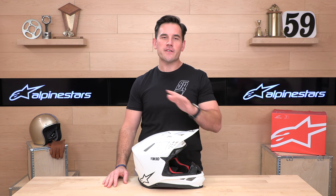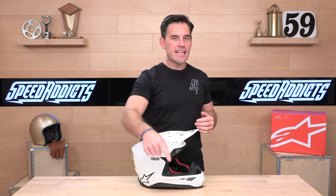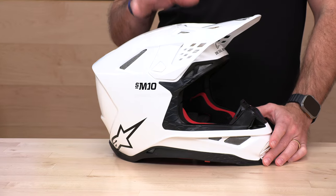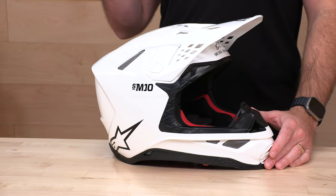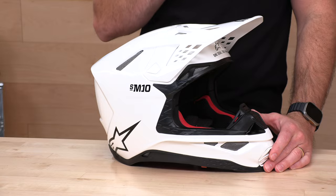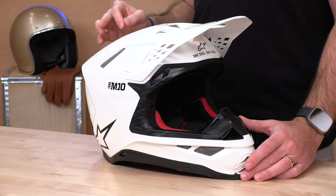Also, if you'd like to support us here at Speed Addicts, you can do so by simply shopping with us. Just go down to the description and hit that link — it'll take you to the complete selection of Alpinestars helmets over at speedaddicts.com. We've got motocross helmets, all the protection from Alpinestars for the dirt side and the street side, even the motocross apparel. We've got it all at Speed Addicts at the best prices.